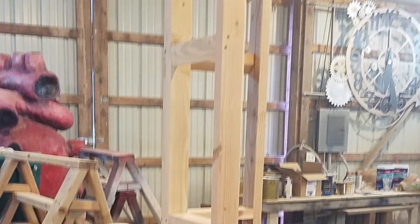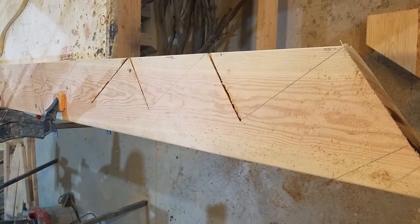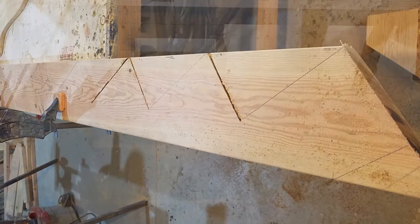Here is the frame on the tree, so that's what's going to go up against the wall. We also have the staircase that we started. This has just been laid out with a square on a 2x8.